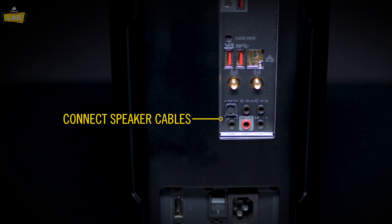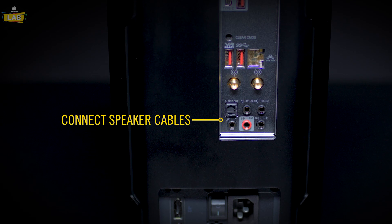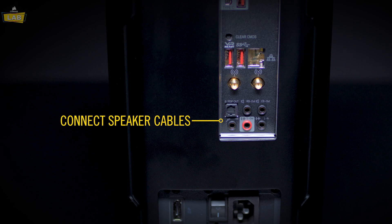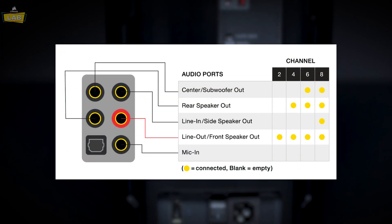To connect speakers to your PC, first determine the type of speaker system that you're connecting. If you're just connecting a 2 or 2.1 system, plug it into the indicated jack. For more complex systems, this diagram will show you which ports to connect the speaker sets to.